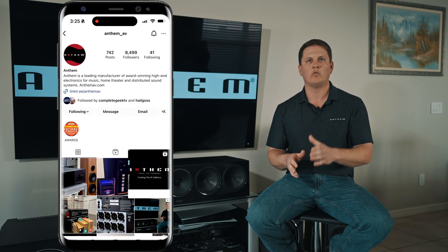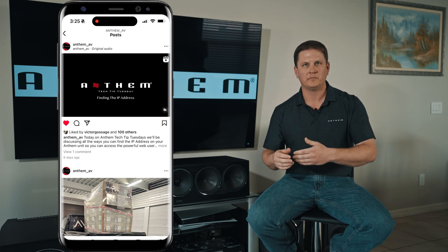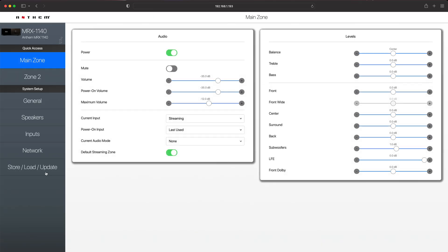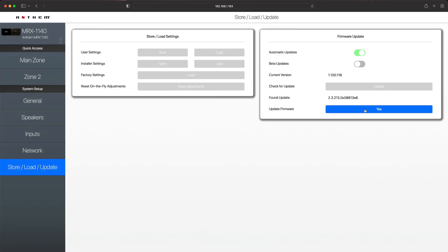The first step is to find the IP address. Reference our video on how to find the IP address on your new Anthem product so that we can then enter the web user interface. Once you enter the web user interface in your favorite browser, you're going to go to the Store Load Update section and check for update.